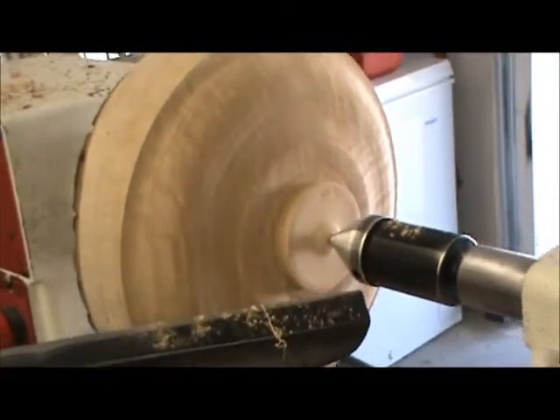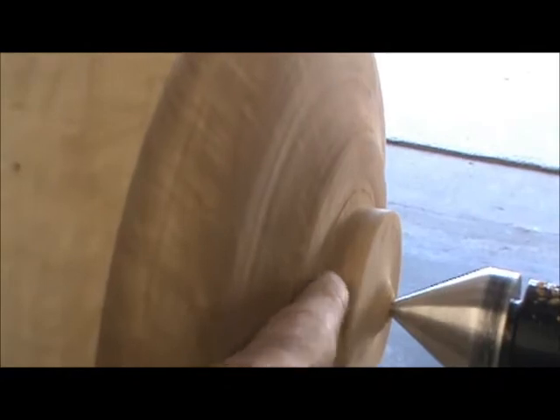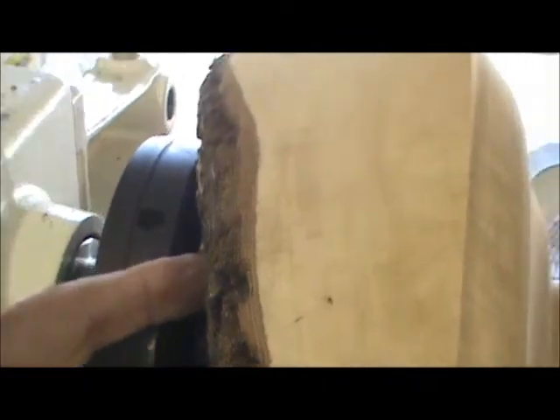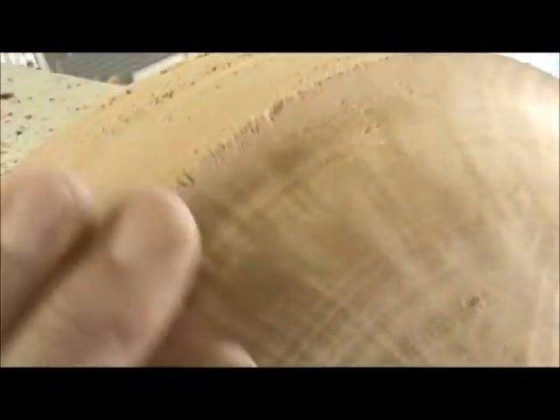I've got the sharp corner off with the tenon protruding. I'm going to continue rounding this up — I think the front of the bowl I'm going to bring down a little like this, then hollow out from the inside. It's coming out very nicely; that carbide scraper is doing a real good job. I'm noticing that there is still quite a bit of moisture even after a year. You never know what you're going to find inside a log until you start cutting it away.